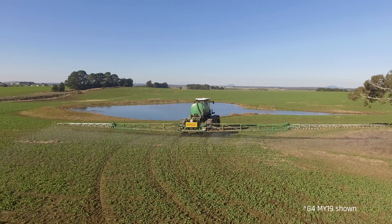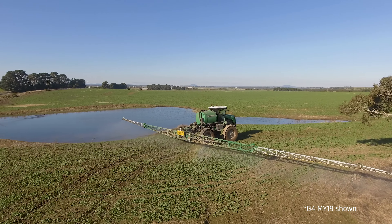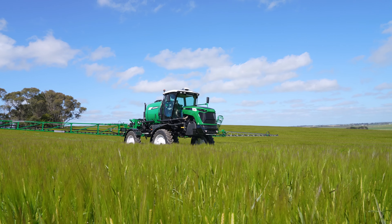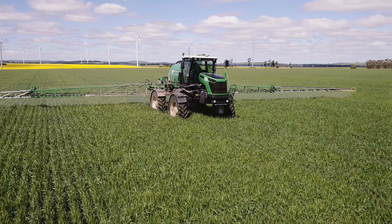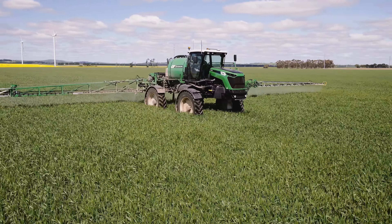Over the years there were numerous options released and updates made, such as a two to three metre hydraulic track adjustable axle, three to four metre manual track adjust, and four-wheel drive in a fixed three metre wheel track. Fast forward ten years from its inception, the all-new G4 CropCruiser Series 2 resets the benchmark for a medium capacity self-propelled sprayer.